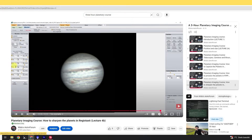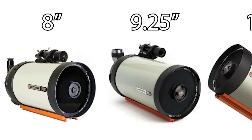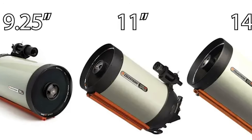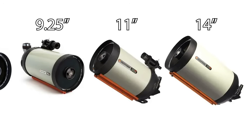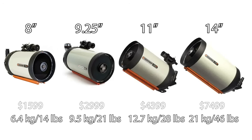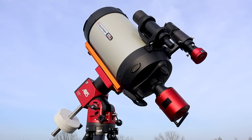Celestron also offers larger versions of this telescope: the nine and a quarter inch, the 11 inch, and even the 14 inch Edge HD. These telescopes definitely outperform the 8 inch, especially on the moon and the planets, but they are also heavier and a lot more expensive. For many astrophotographers like me, the 8 inch hits a really sweet spot between performance, price and portability.